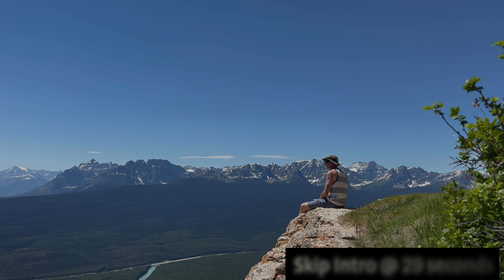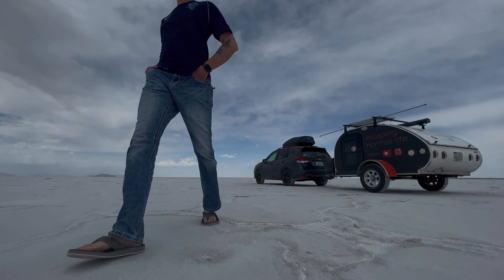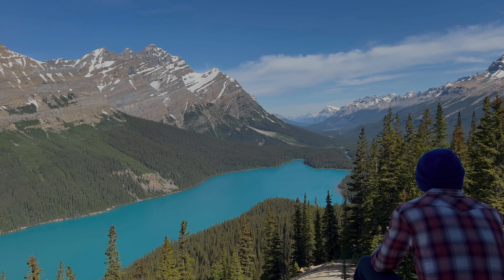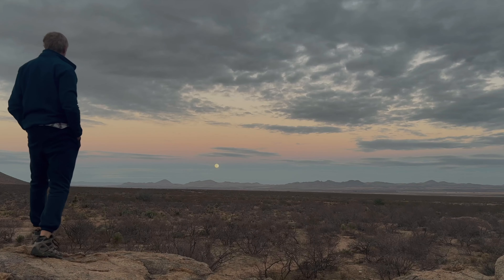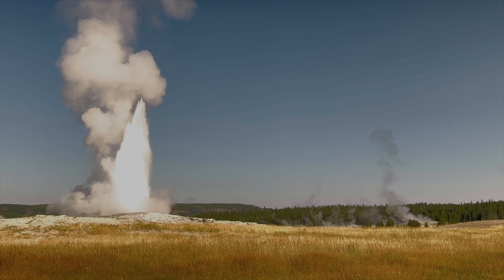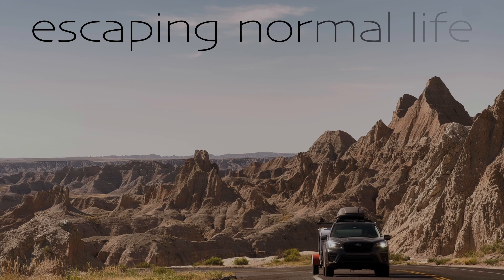My name is Eric and I quit my job to travel around the country for one year in a teardrop trailer. From Florida to California to Washington to the Canadian Rockies to Maine, back to Florida. It's always been my dream to see the entire United States and I'm doing it. I'm escaping normal life.